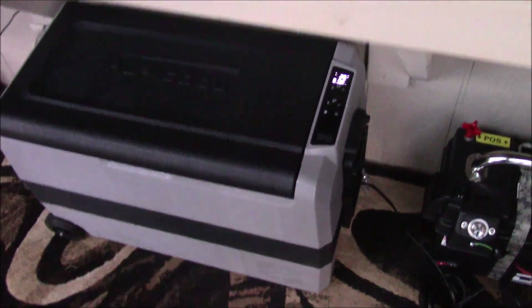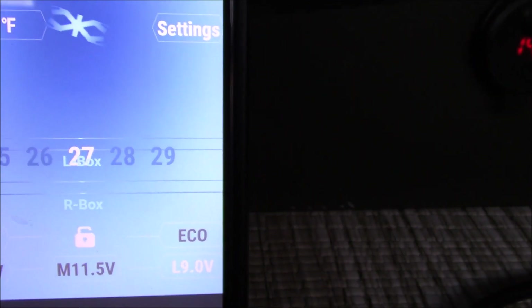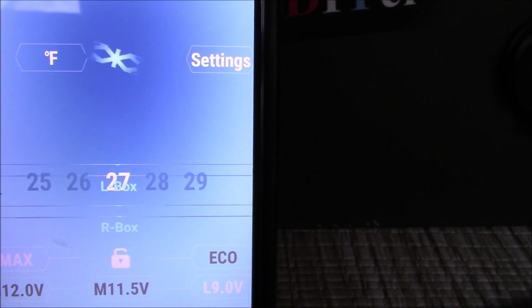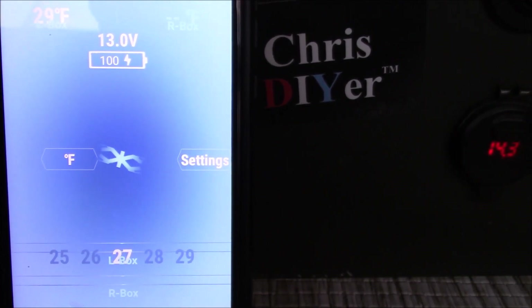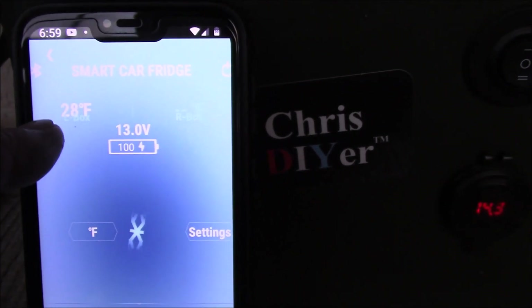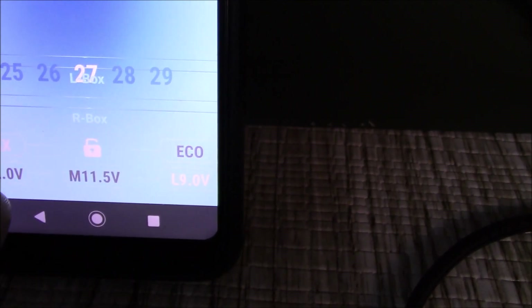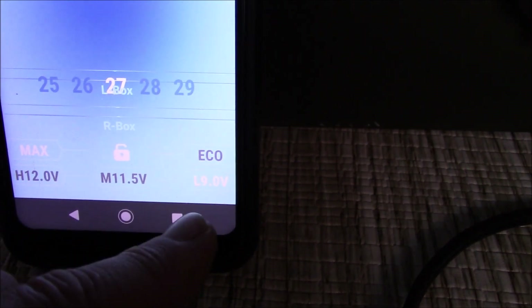This unit is Bluetooth-enabled - I'll show you the settings. I've got it set at 27 degrees Fahrenheit to keep it right around 33 degrees, given the variance on these LP Cools. The compressor is on and the current temperature inside is about 28 degrees. Battery voltage is reading 13 volts at 100%. Down here you can see H, M, and L - those are battery cutout settings: High cuts off at 12 volts, Medium at 11.5 volts, and Low at 9 volts.